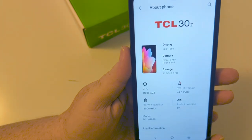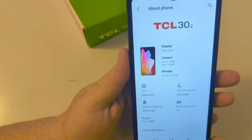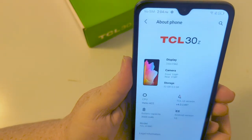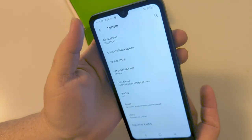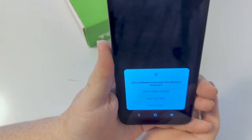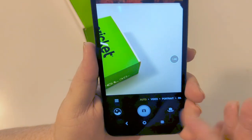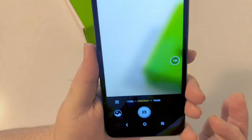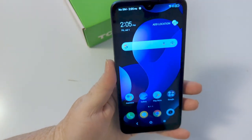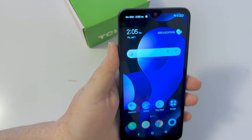It's got the Helio A22, 3000 mAh battery, display is 720 by 1560, camera specs are right there, storage 32 gigs, and 3 gigs of RAM. Now let's take a quick look at the camera. You've got auto — just point and shoot — video, portrait mode, and panoramic. Basic stuff. Basic camera for a basic phone. This is not a phone for heavy use or for a gamer.